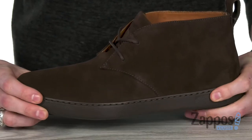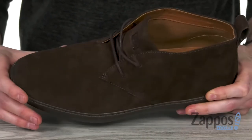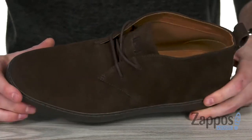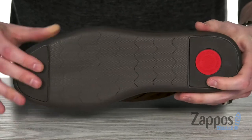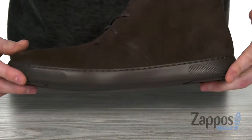Built into this bad boy, it has the micro wobble board technology with a triple density EVA midsole to keep you super comfy. Combined with that cushioned insole, you're gonna have no problems being on your feet all day. On the bottom, we've got that durable man-made sole that's got tons of flex and is also gonna give you lots of grip.